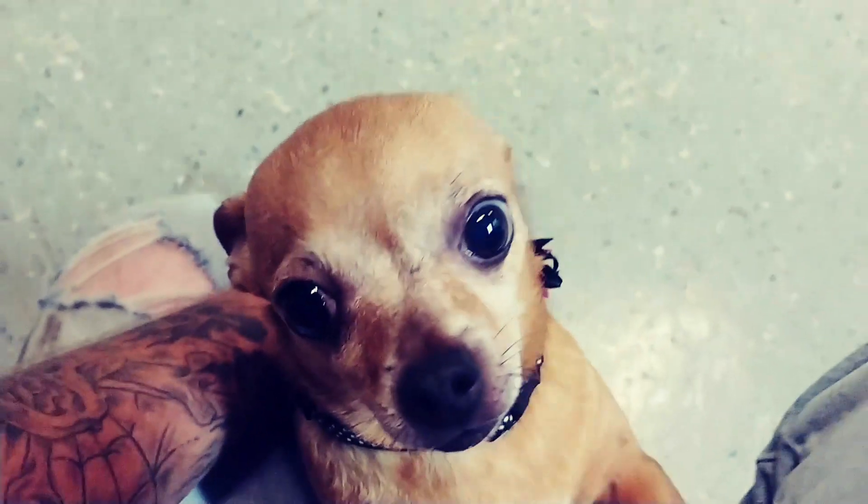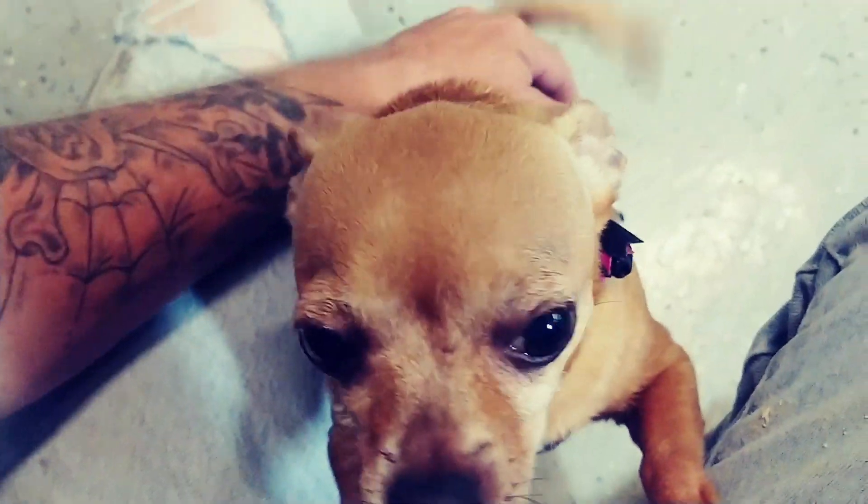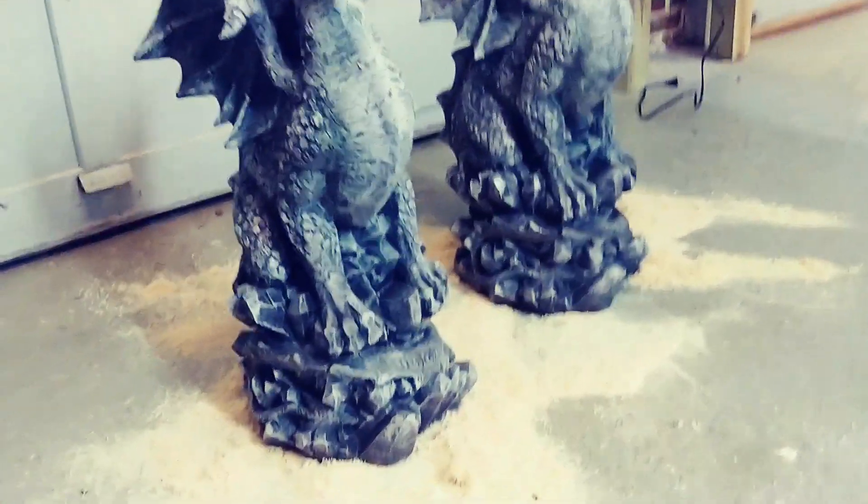And of course, I got my number one dragon. That's Zoe. Like I said, Zoe goes everywhere.